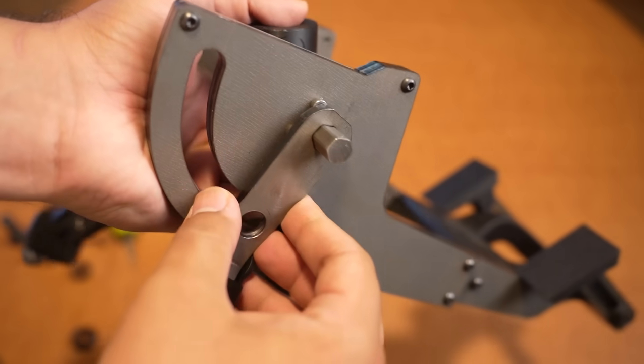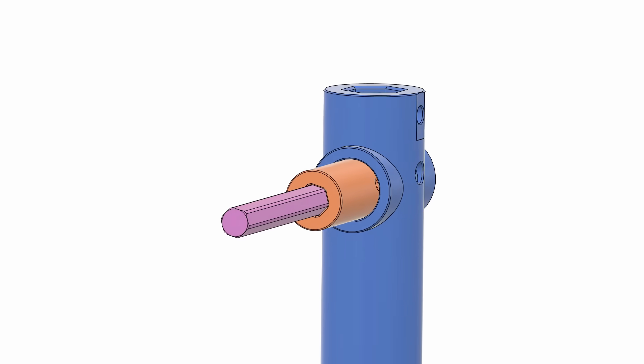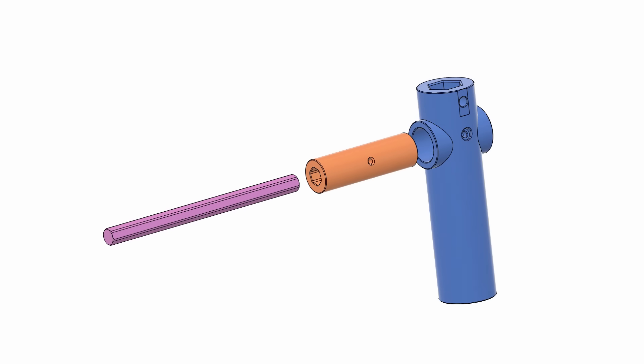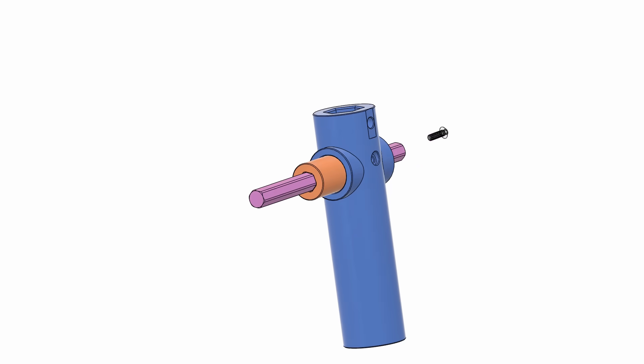Any extra weight I can add to the base, the better. The T-cylinder, inner cylinder, and hex shaft are all locked together with a single set screw from the rear. Now that the core of the base is largely assembled, let's move on to the legs.